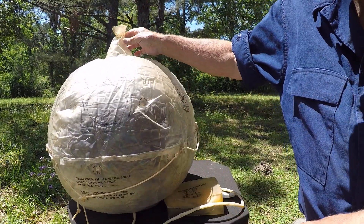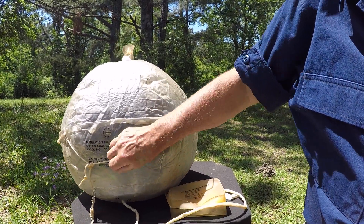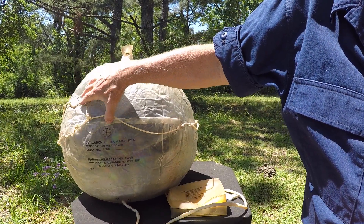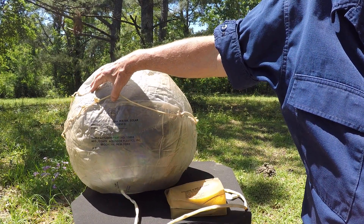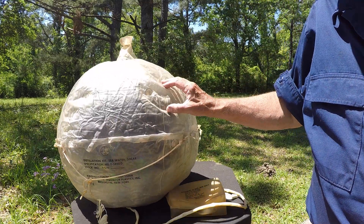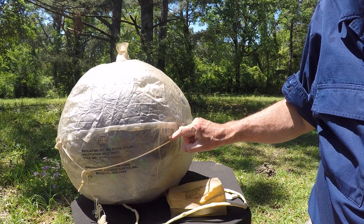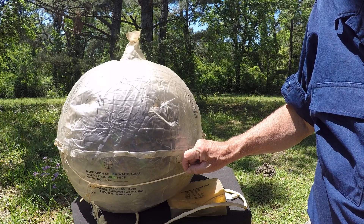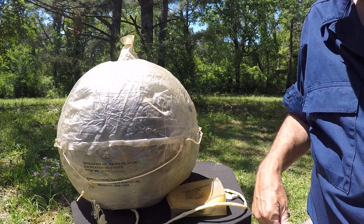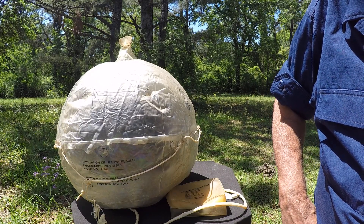It has instructions somewhere — a manual or a little information book — but I haven't been able to find it. I opened this thing several years ago, so it's probably stuck in a file somewhere. These things are not too common anymore, and the ones that are around today are a little simpler and probably a little more robust. But it's an interesting piece of history and an interesting piece of survival gear.